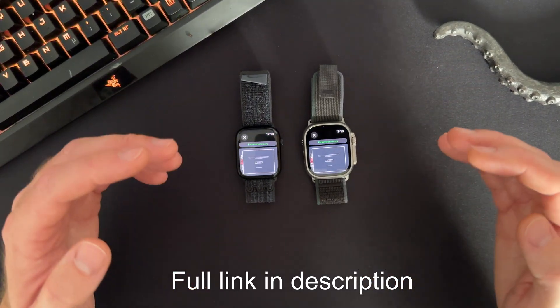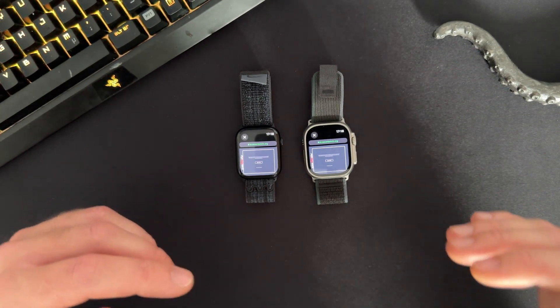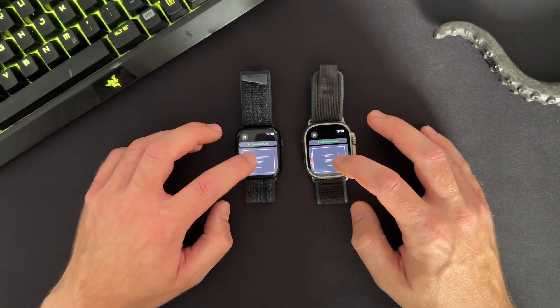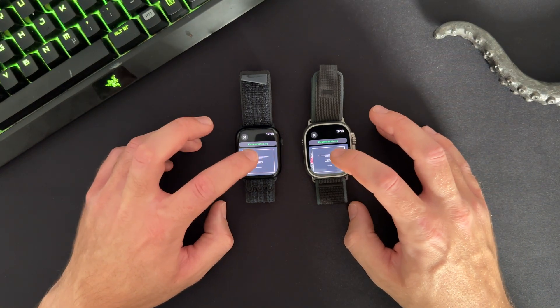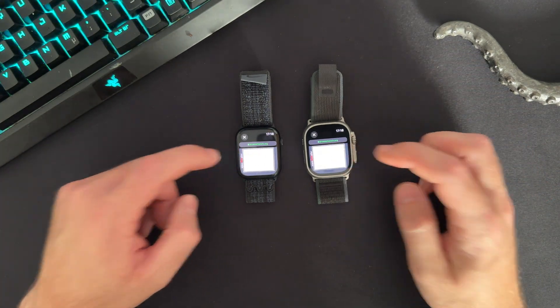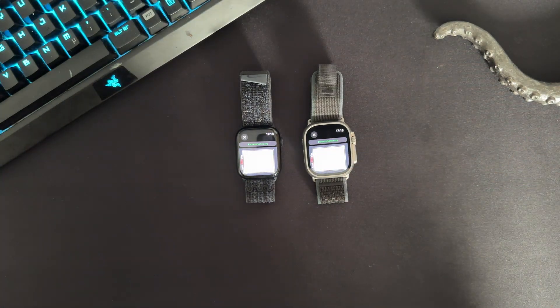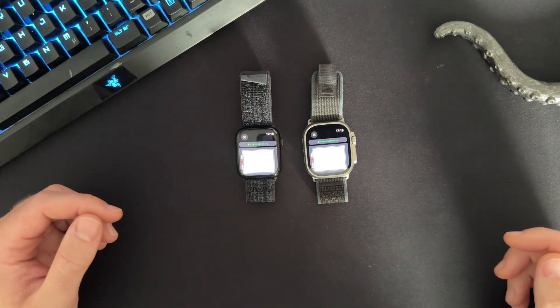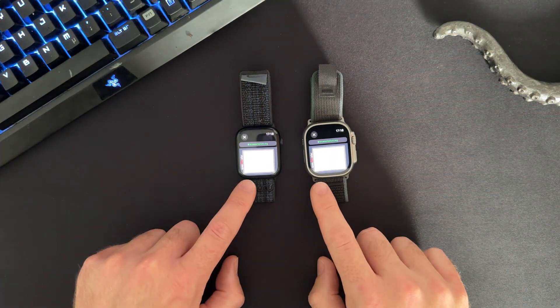I emailed myself this link to browserbench.org. This benchmark is designed to benchmark web browsers, and the Apple Watch has kind of a web browser. So we can click Start Test and it will cycle through a lot of web stuff. I'll speed this up for you because it takes a while — you can see the progress at the bottom.